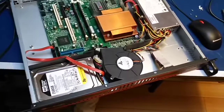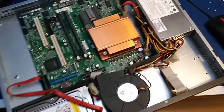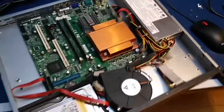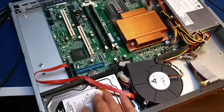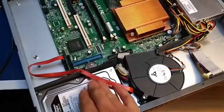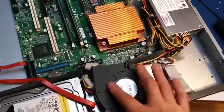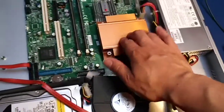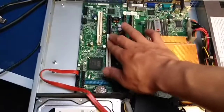This is a 1U Super Micro server. Super Micro makes a lot of tiny servers, and this one is quite tiny. Looking at it, this is the hard drive — still a traditional hard drive. This is the fan; this is where the big noise will come from. This is the CPU, the memory sticks.